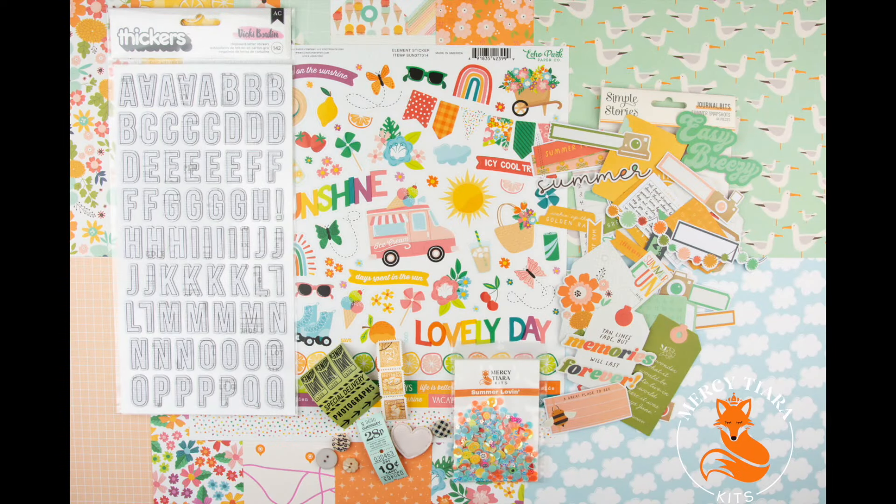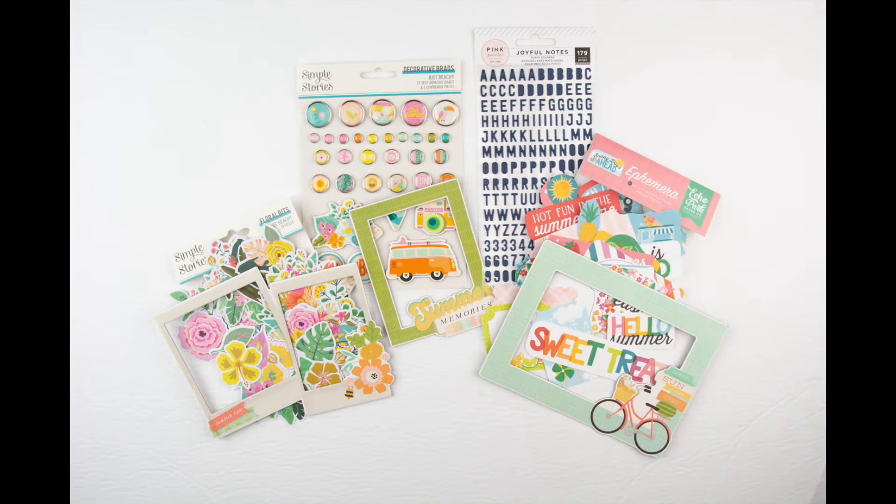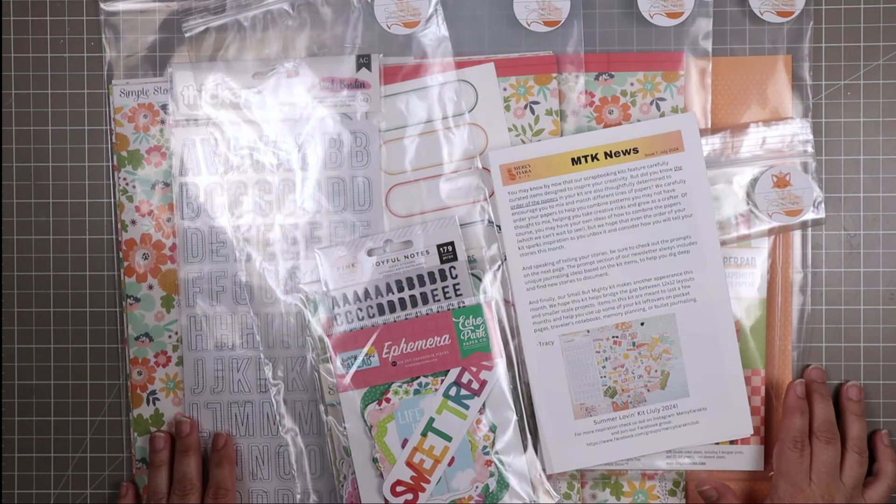Welcome to the Mercy Tiara Kit Club Summer Lovin' Kit Reveal. Whether you're documenting beach days, picnics, or garden parties, this kit has everything you need to make your summer memories last forever. I'm Tiara and I'm coming at you today with the Summer Lovin' Kit.